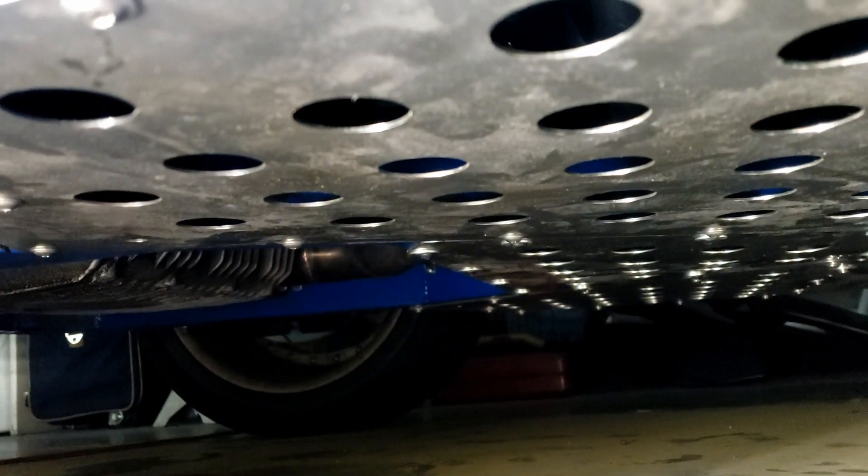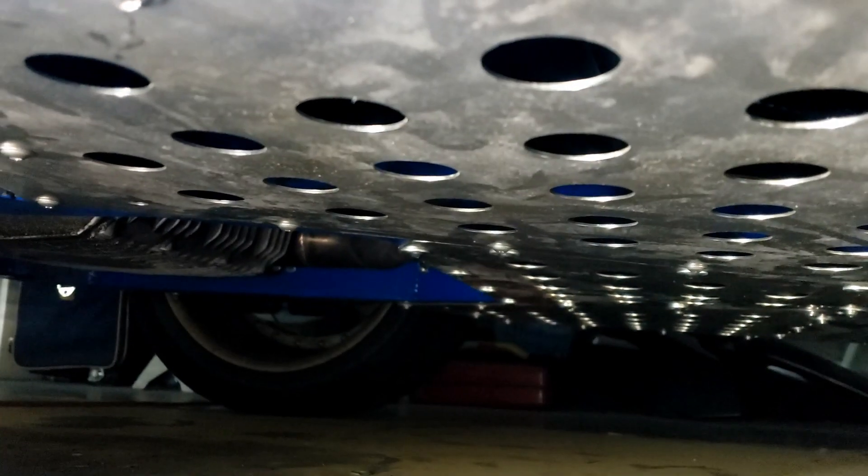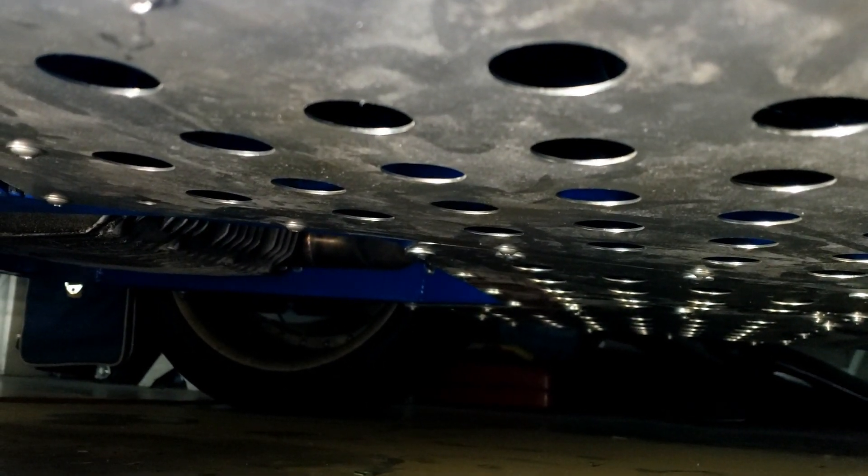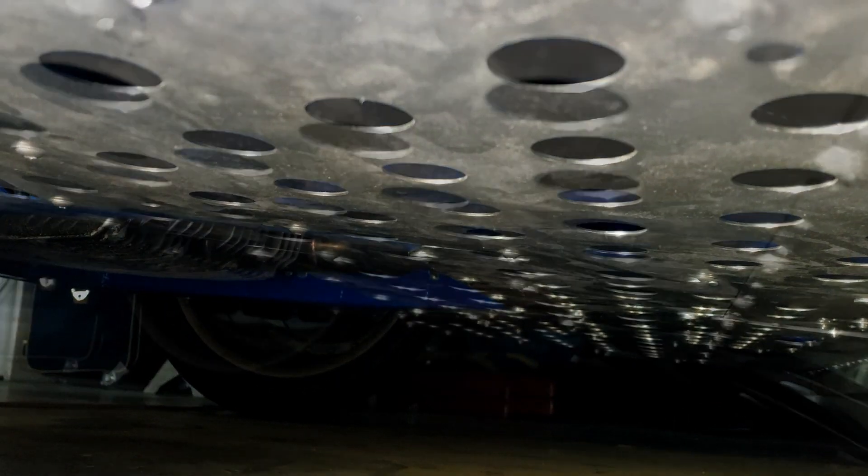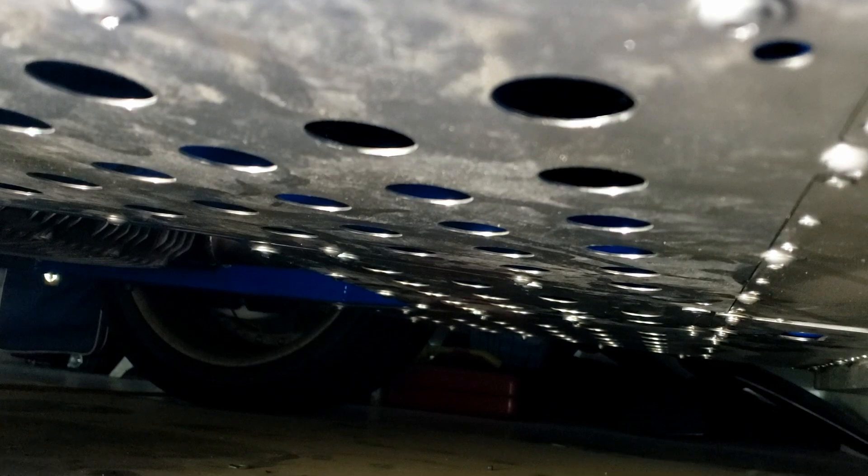Well, it'd be rude not to button it down properly. So what I've been doing — putting all those protective covers in place, which might have been an idea before I brought it back from Phoenix. Just saying. I see some extra mesh protection in the future.